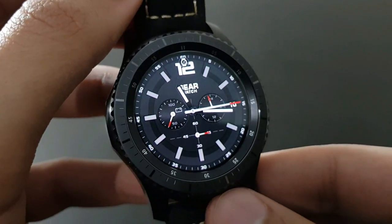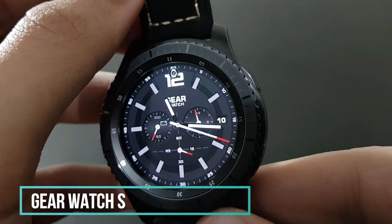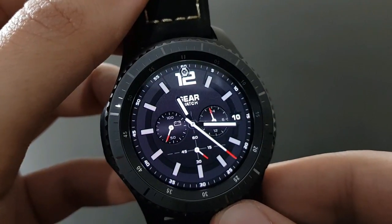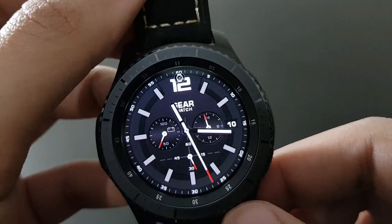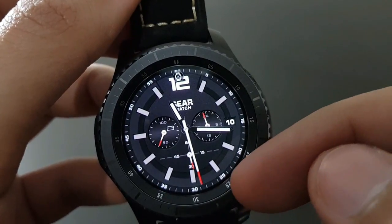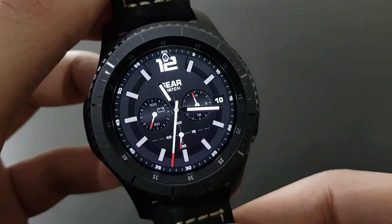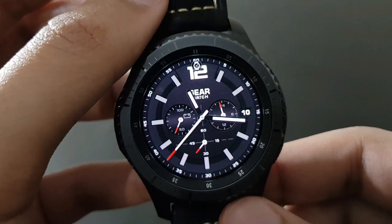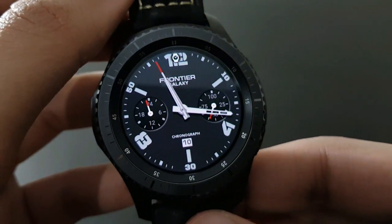Next is Gear Watch S — a beautiful watch face. You have the battery monitor and a red second moving around the clock. It blends with the beauty of the Frontier — try it out on the Samsung Galaxy App Store.